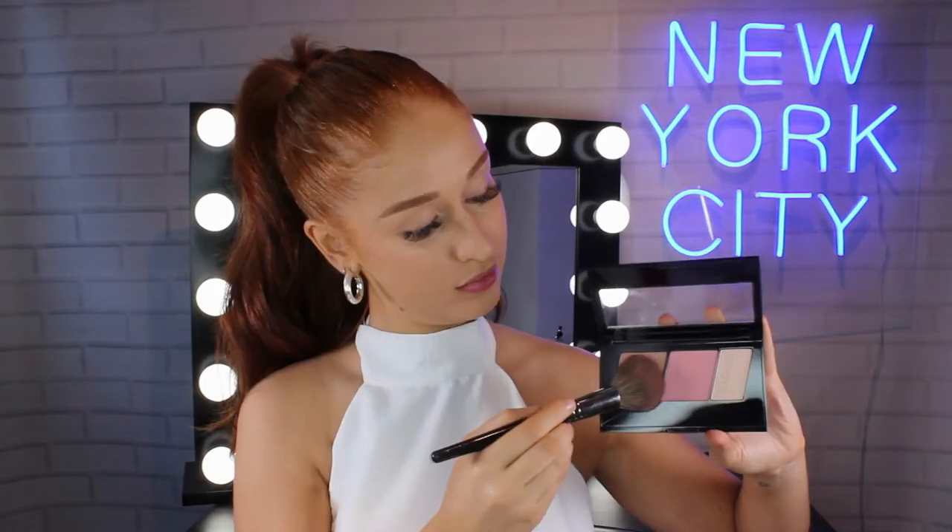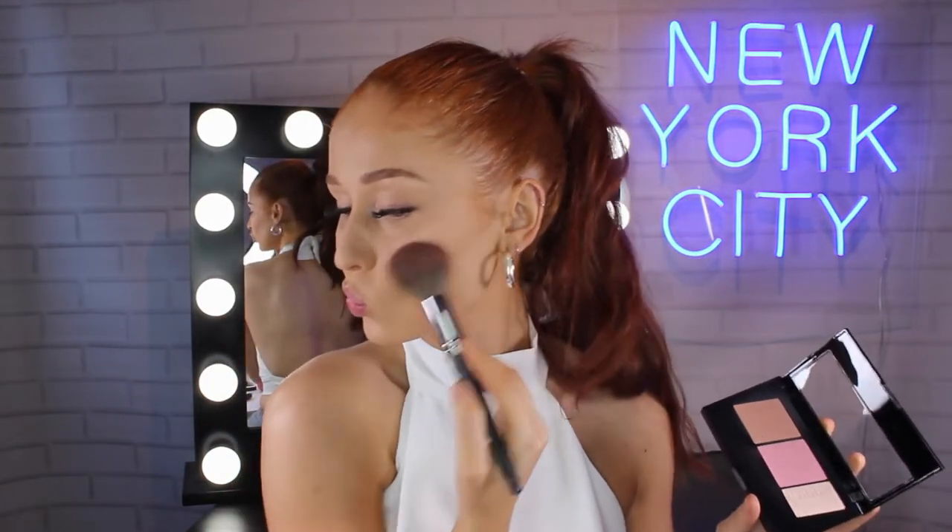First things first, of course I had to put on a cute little top just to make this look all come together. The first product I'm jumping in with is the Maybelline Master Contour Palette in the shade Light to Medium. I'm taking the contour shade, chiseling my jawline, cheekbones, nose, temples and underneath my bottom lip.